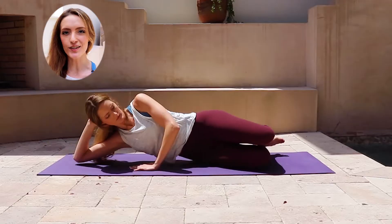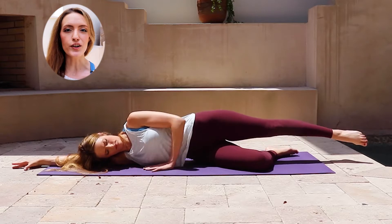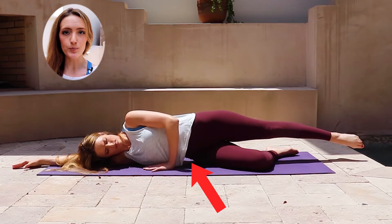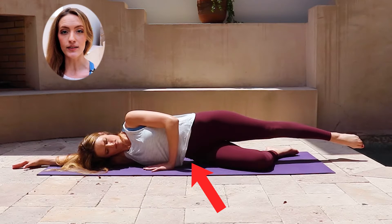Next, we'll come into some side-lying work to mobilize the lower body, especially the hips. Lying on your side, bend the bottom leg for greater balance and extend the top leg long. Make sure that you're not collapsing in the lower abdominals, but rather keep the waist lifting away from the floor so that the abdominals — especially the obliques — are engaged and your pelvis stays level.